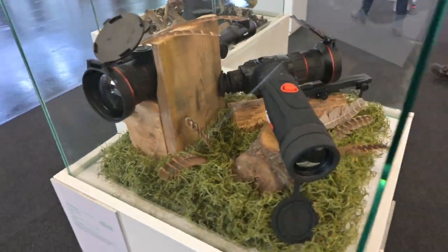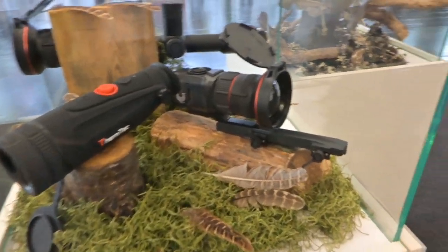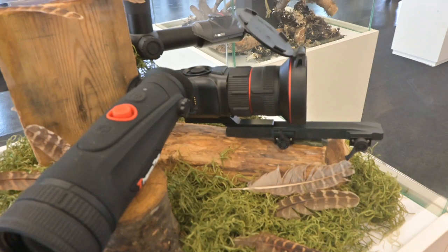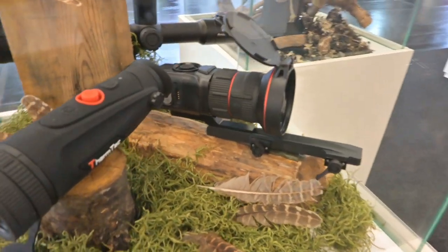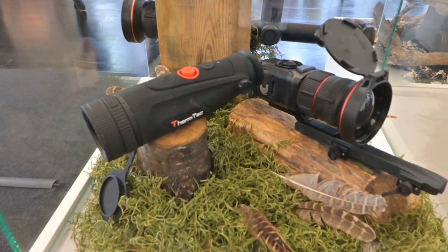Here we've got some of the ThermTech thermal imaging gear. We saw some of this at the British Shooting Show — I was very impressed because they actually have dual focal length lenses on them, so you can actually do optical as well as digital magnification on both the scopes and the thermal imagers.